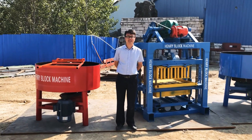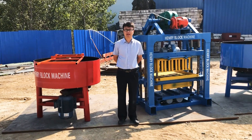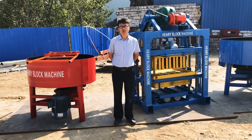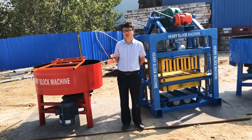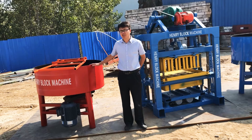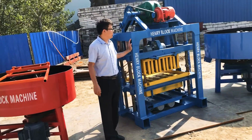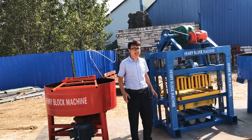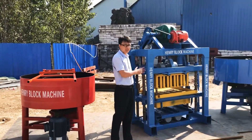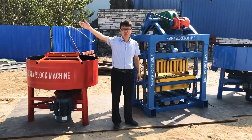Hello, this is Azik from Henry Intelligent Block Machine Company. Welcome to my live stream. Today I want to make an introduction of our concrete mixer, the GQ3-50, and this particular model is called the QTG4-40 concrete block machine. Today we are going to load the block machine and mixer into the container for shipping.